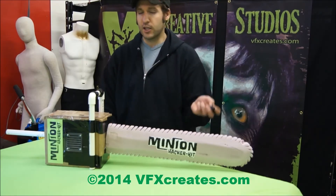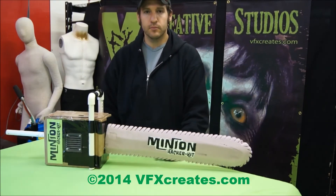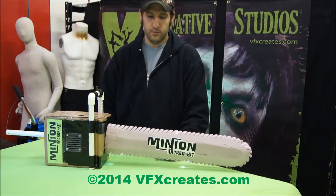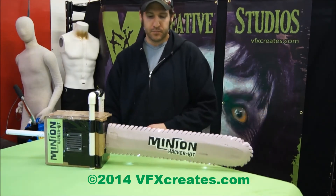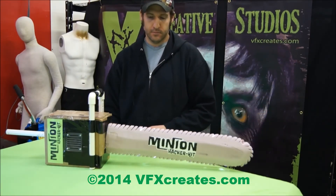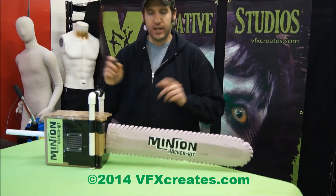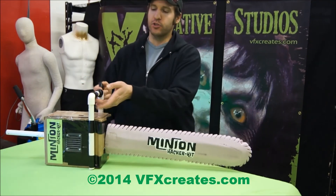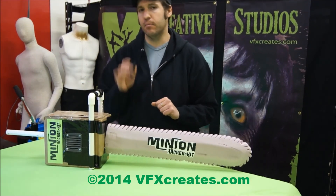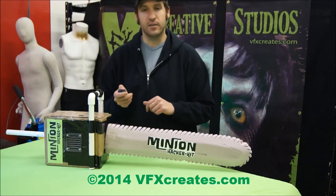And then you can actually have the second channel with a scream over it. So here we go. You can actually activate your props with the key fob, or with the hacker kit you can build it directly into it, so you can have your buttons on the handle or what have you. You can have a prop sitting next to a group of people and actually activate it right next to it.